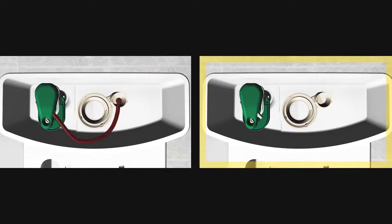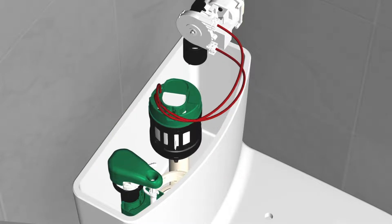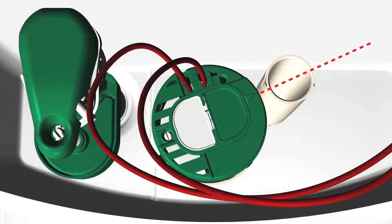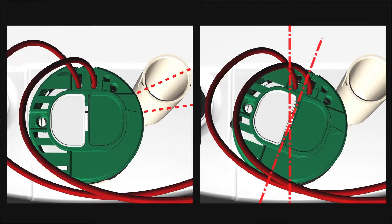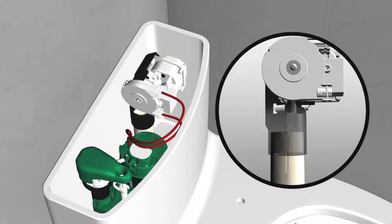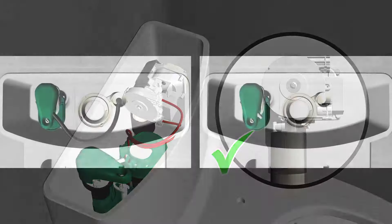For tanks not using a refill tube, insert the flush valve so the triangle points toward the overflow tube. When the flush valve sits on the base, turn clockwise until the flush buttons are parallel to the tank direction. If turned too much, manual flush functions may not work properly. Align the tab on the auto flush unit with the grooves on the overflow tube, push the auto flush unit down onto the overflow tube, and check that it goes all the way down.